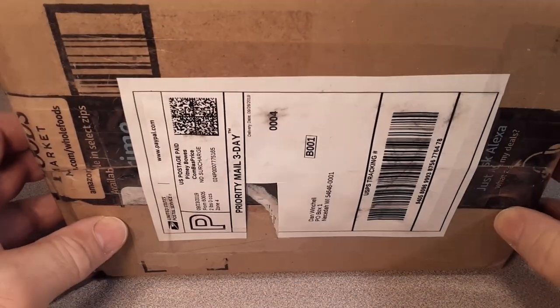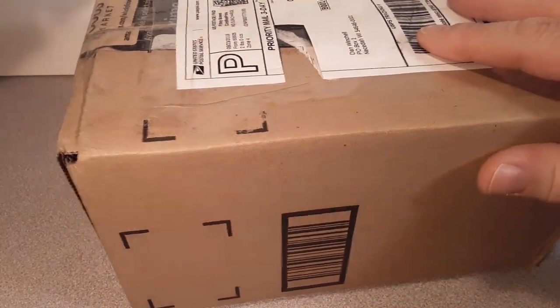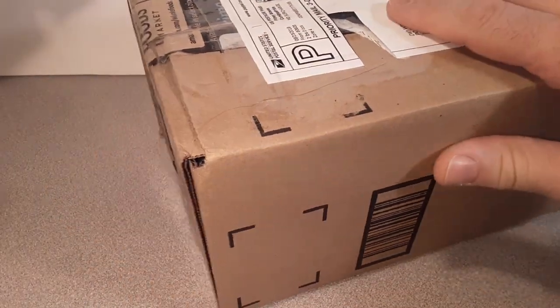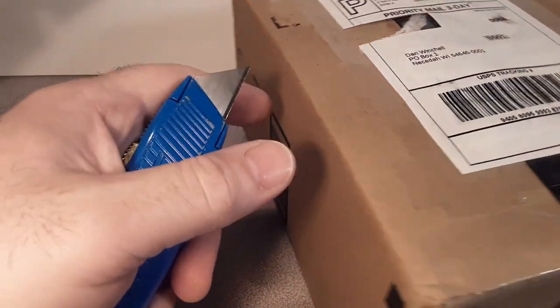G'day, G'day! How the heck are ya? Welcome to Roverland! This is your friend Dan O, and I got another unboxing video here, but there might be something special about this one. Let's take a look.